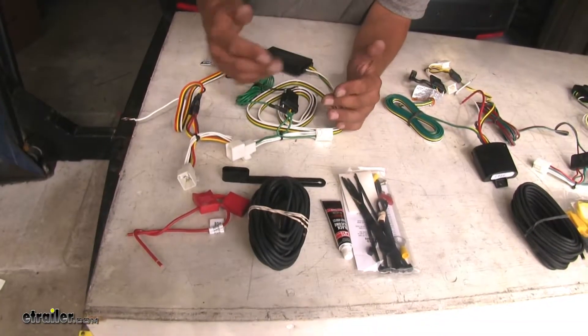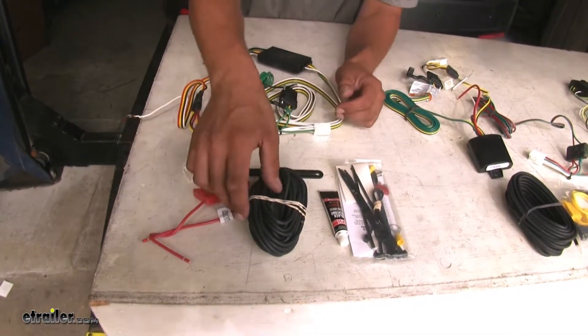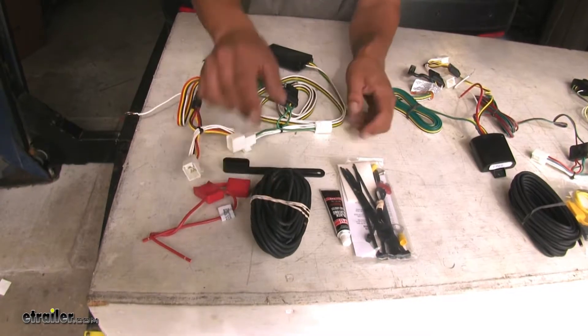Each one of our kits is a separate powered module box, so they're going to provide us with the fuse holders and the wires to run to our battery, along with the fuses.